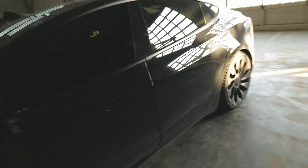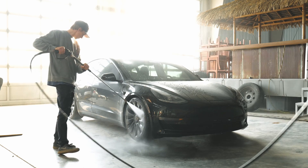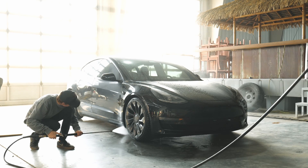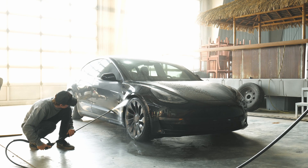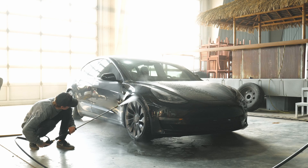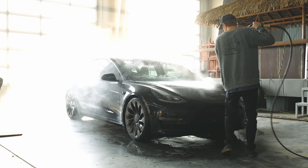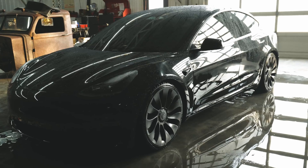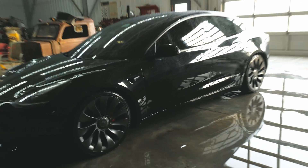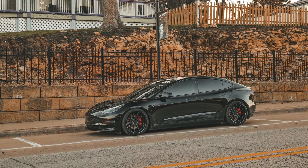Next I want to get the salt washed off of this thing and get her back on the road. She looks decent on the winters, but I sure do miss the summer look already — she really looks good on those summer wheels.